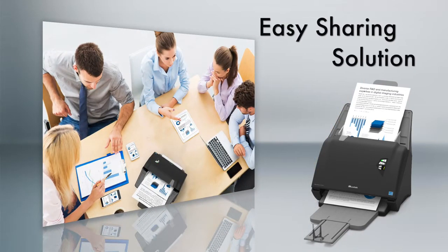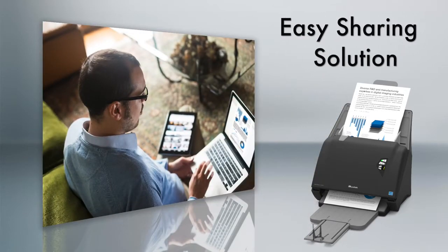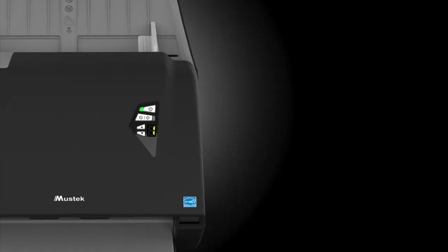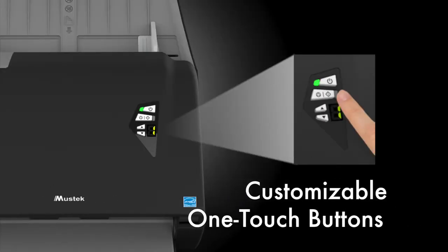With its cloud syncing capabilities, you can store, share, and access your files from anywhere. One-touch buttons allow customizable scanning to various scan destinations.